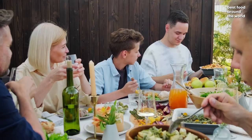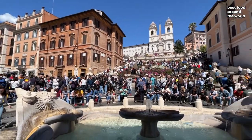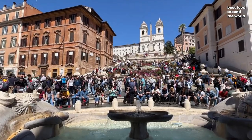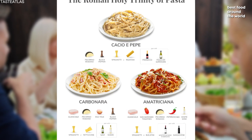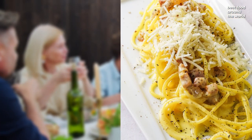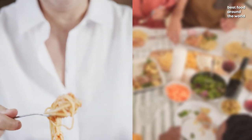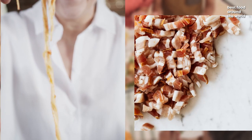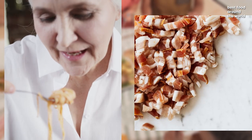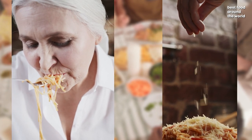The iconic Amatriciana sauce, named after Amatrice, a provincial town in the Sabine Hills northeast of Rome, is often considered a part of the Holy Trinity of Roman pasta, along with carbonara and cacio e pepe. Amatriciana was created in the 17th century by combining diced tomatoes with fat rendered from juicy bits of guanciale, or cured pork jowl, then tossed with grated pecorino cheese and either spaghetti or bucatini pasta.